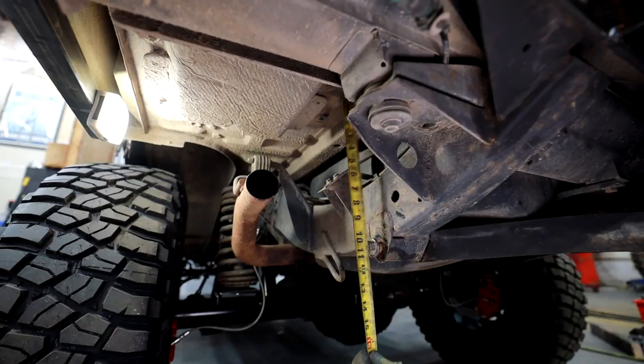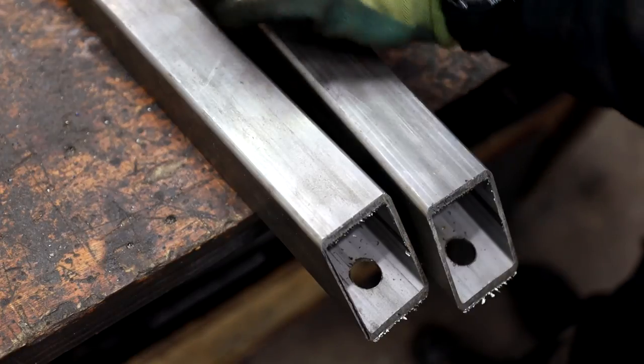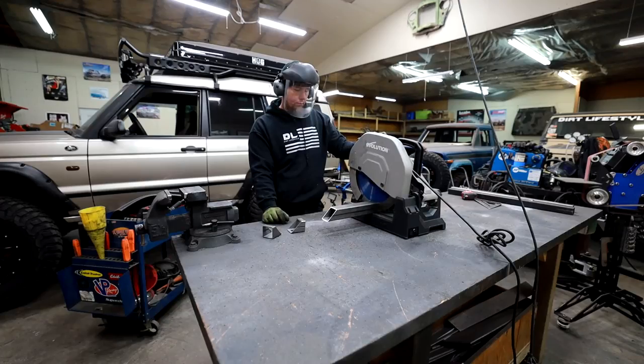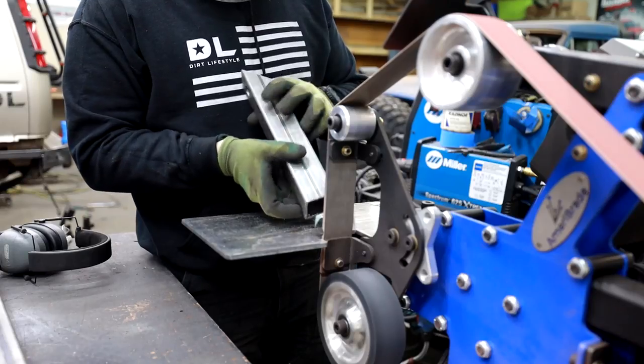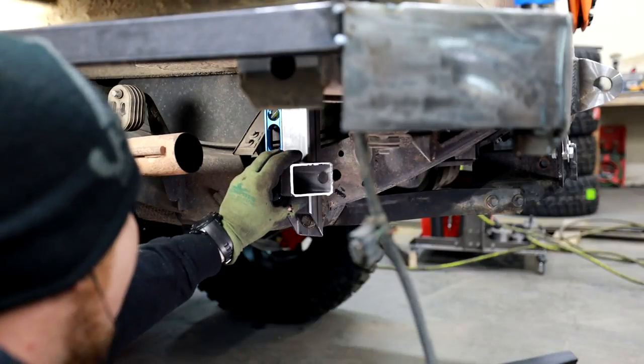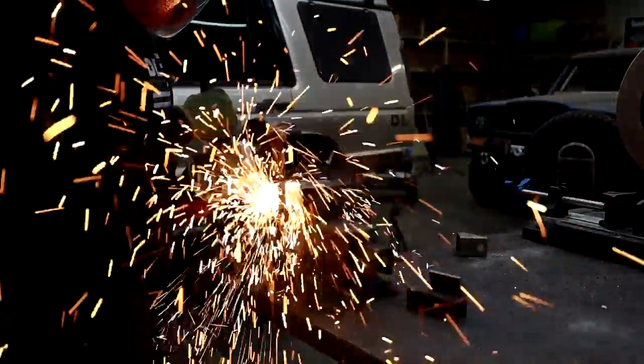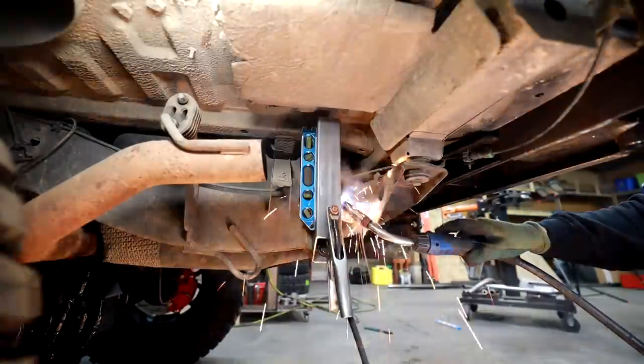When I was putting together a plan for this and trying to decide how much time this video should take, I decided it would be smart to exploit as many factory body bolts or even holes in the frame that I could. I also found some scrap square tubing in the shop that already had holes drilled in it for another project, and this seemed to fit perfect for what we're doing today.